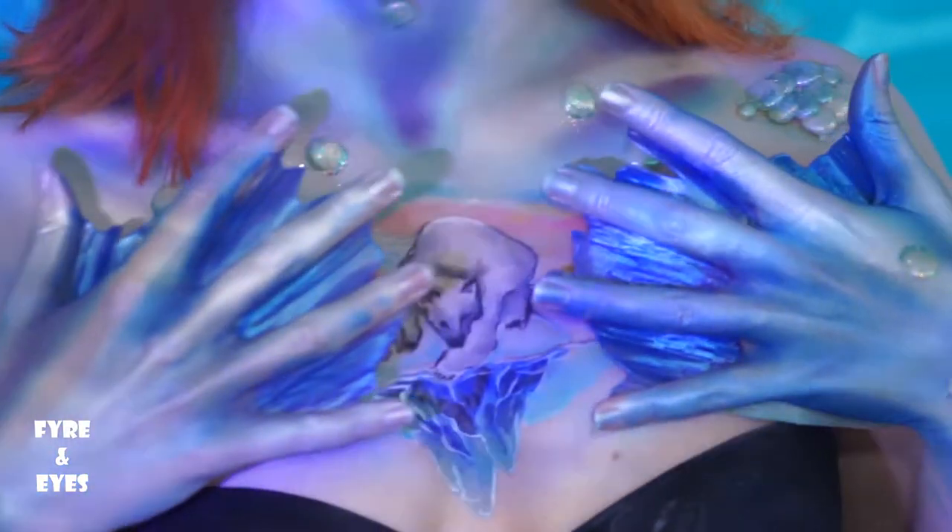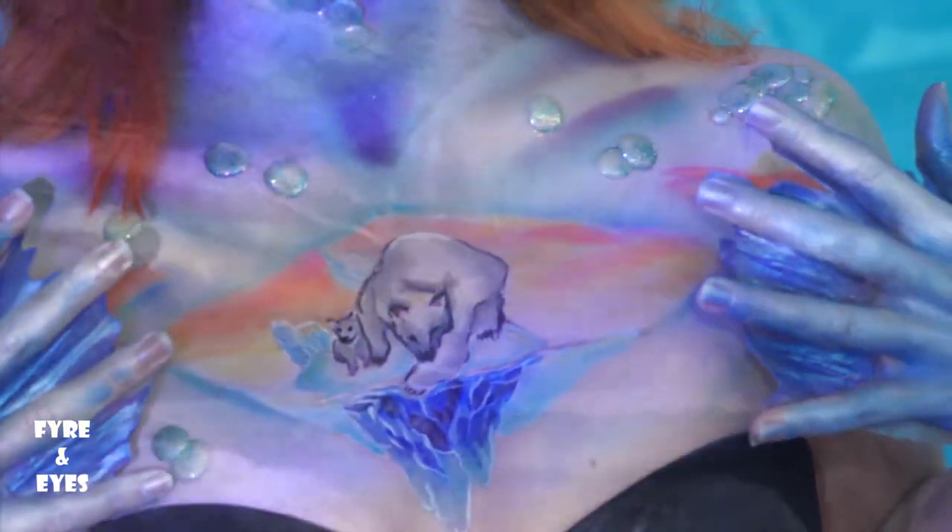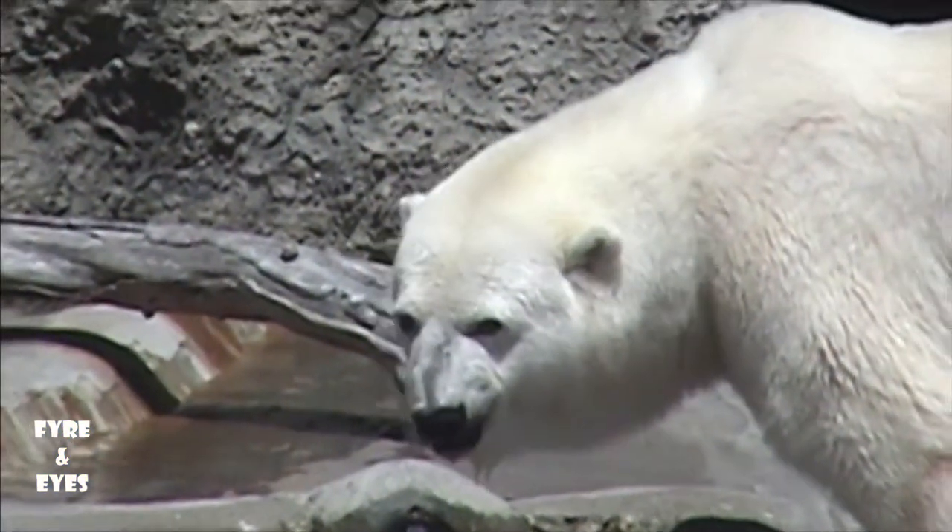Deep in the freezing water of the Arctic, there was a beautiful mermaid. While she loved to swim and play with all the amazing creatures that thrive in the cold, she was born to look after the polar bears. She guarded their babies and showed them where to hunt, but slowly their world began to melt.